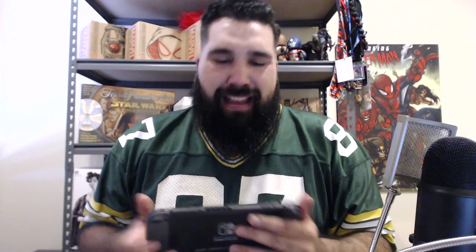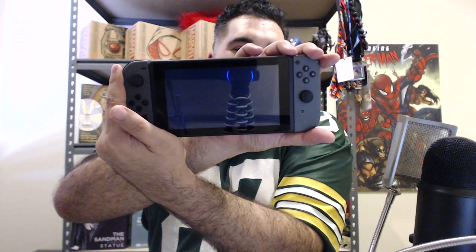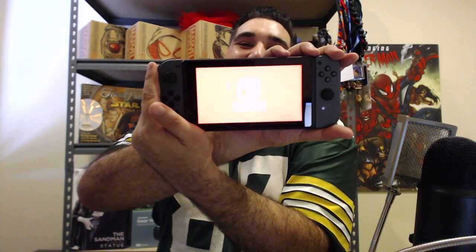Just before I sign off, the one thing I wanted to test and share with you is whether the Switch can actually be powered on out of the box, because it apparently has six hours of battery life outside its dock. And there you go — powering on, doing everything. Nintendo Switch, reflecting everything including my crummy setup. That has been That Guy's Energy with the Nintendo Switch unboxing, and I'm just going to get straight into playing it while I get played out.